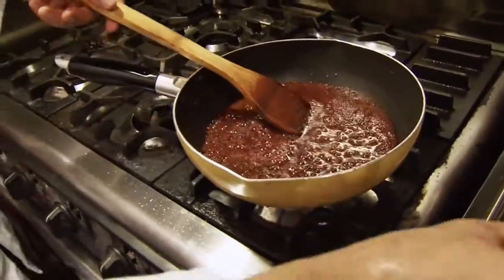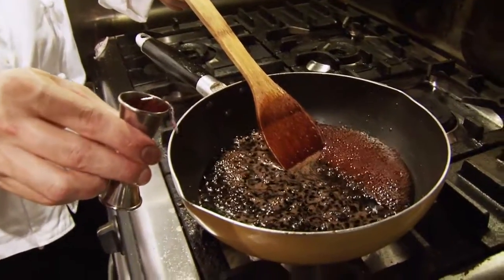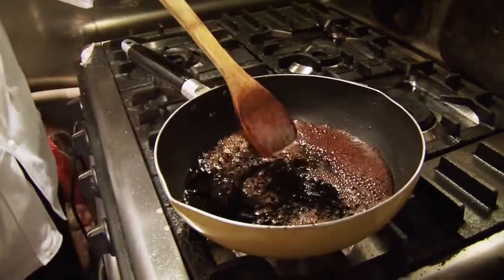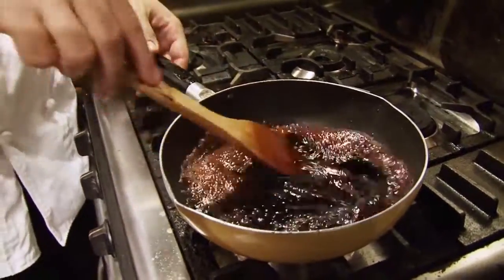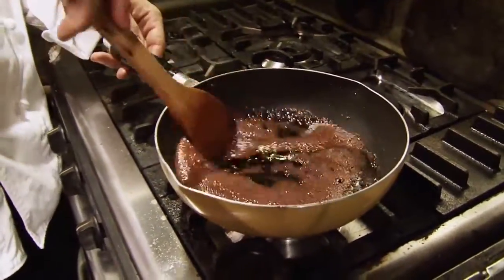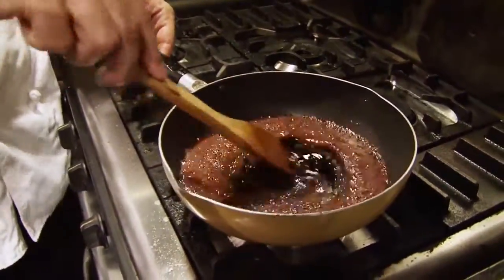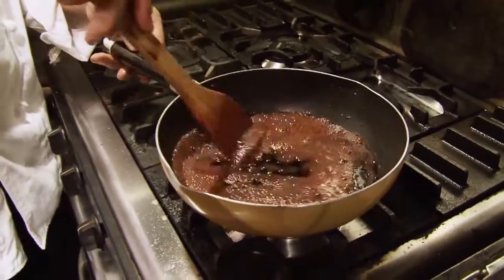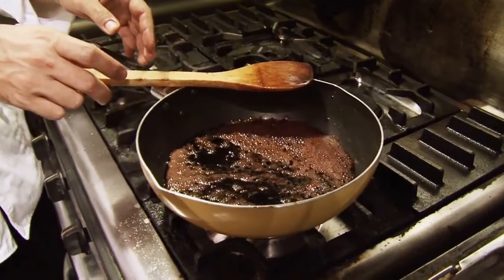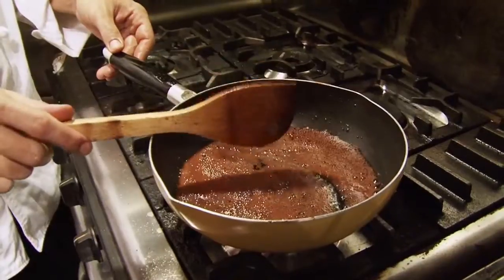Now we're going to put our Van Gogh vodka. After the sauce is ready, you can put it in a jar and leave it in the refrigerator for at least one month.